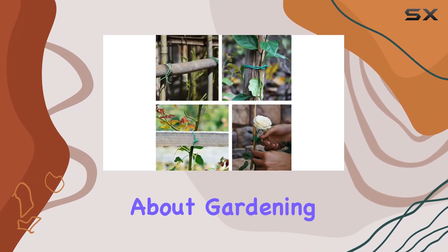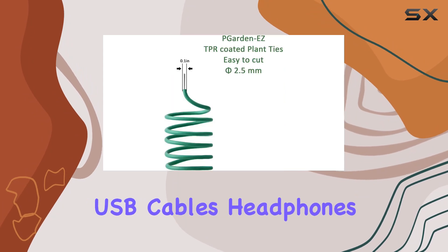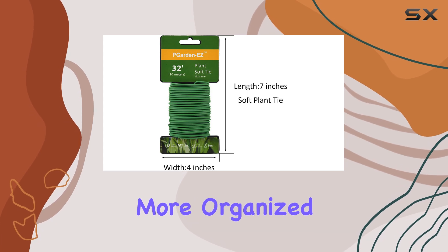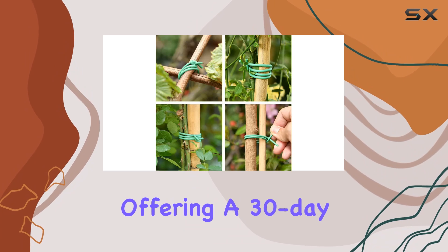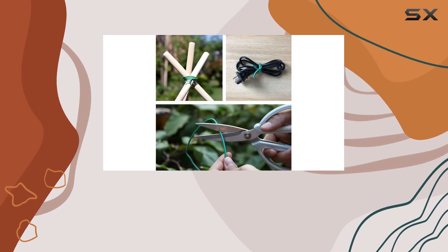But it's not just about gardening. These twist ties are incredibly handy for home and office organization too. You can use them to manage tangled USB cables, headphones, and other cords, transforming your space into a tidier and more organized environment. PGardenEasy stands behind their product with confidence, offering a 30-day money-back guarantee and free replacements. If you encounter any issues, their customer service is ready to assist.